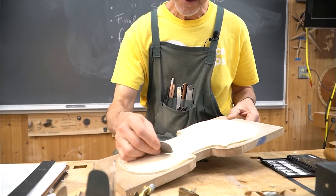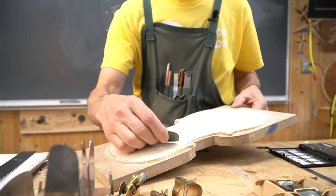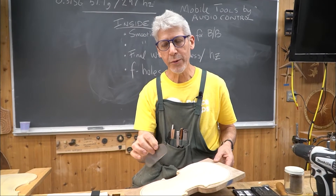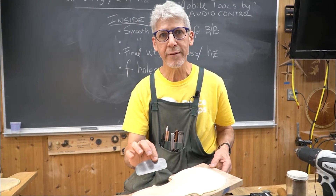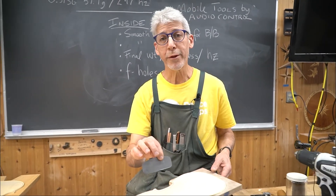even on softwoods like spruce, you can get done what you need to do — create shavings, get into tight corners — and there's really no other tool that does that well on a violin. So the cabinet scraper, for me, is just one of the great tools of woodworking.